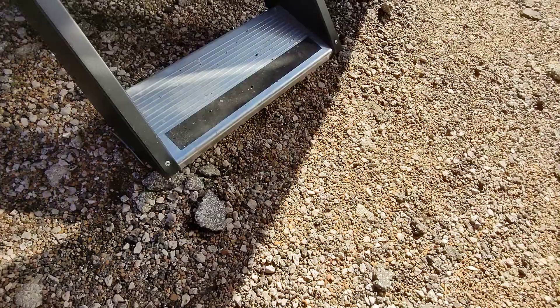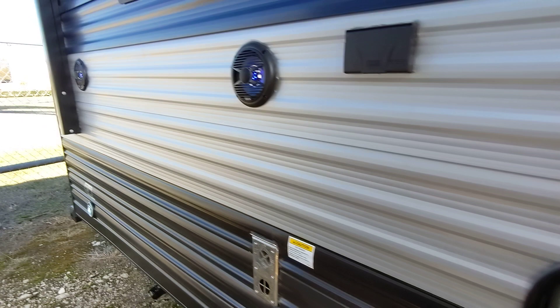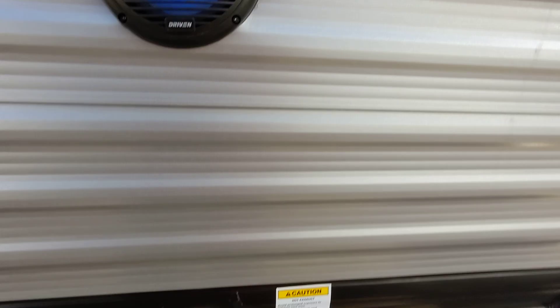We also have a fridge outside so you can conveniently get drinks and snacks without going in and out of your camper. We also have a mount on the outside for a TV — this mount is included. Inside you just slide it off, it goes on there, and then we have coaxial and power here.